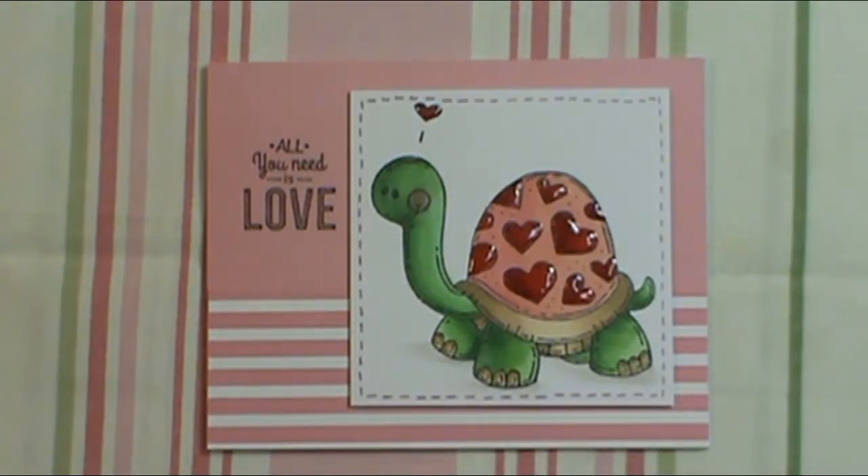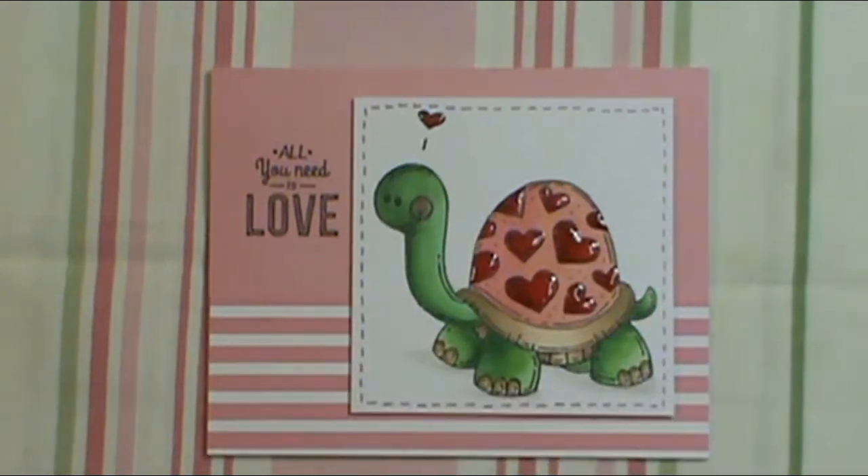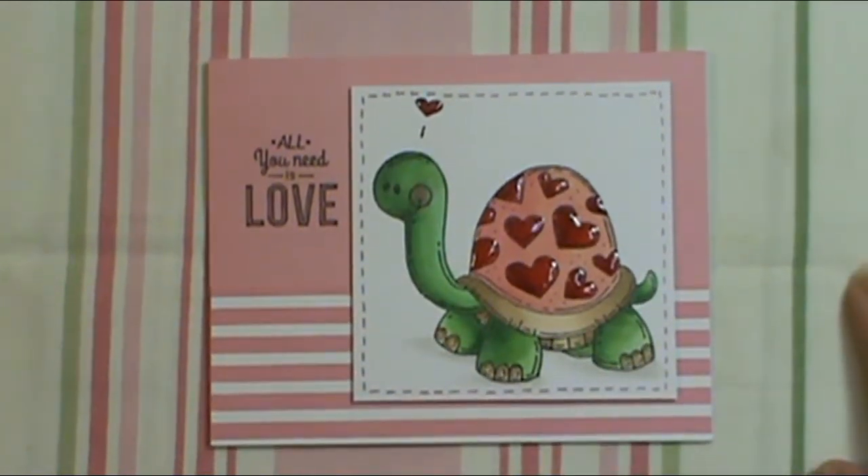They're actually very plain and simple. I chalked his little cheek right there — that's the only extra thing I did to him other than just coloring him.